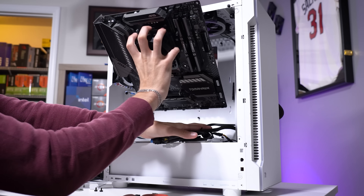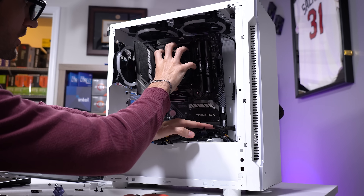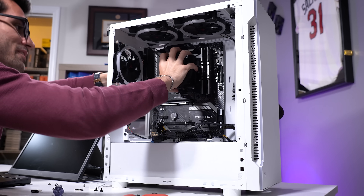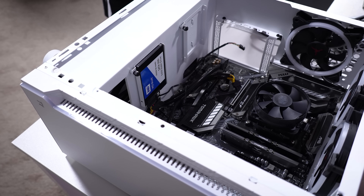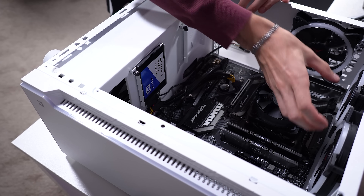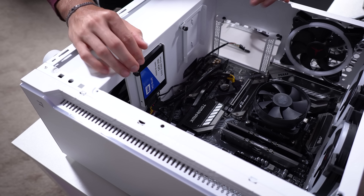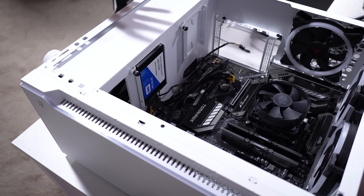We're going to slide her on in here very carefully, making sure we're not crunching cables between the board and the case — always a bit finicky when you've already got everything else installed. This build is already looking so much nicer with this larger motherboard. I'm going to give it the proper fixings: clean up cable management, move these fans a bit closer together up top, and give it a nice cable management overhaul to make this system look as close to brand new as possible.